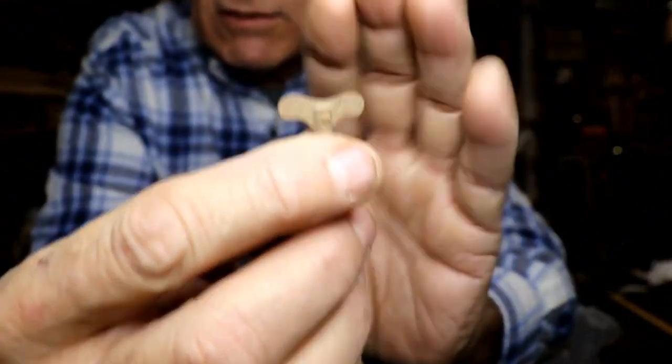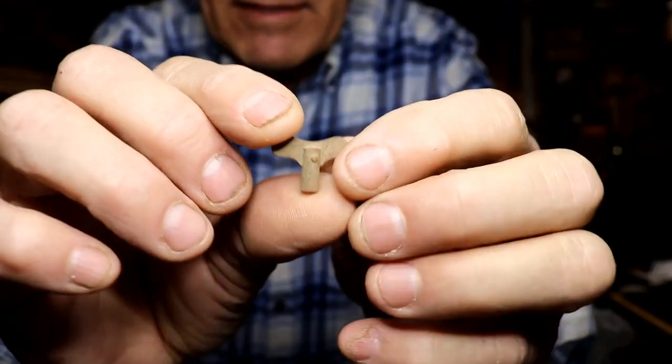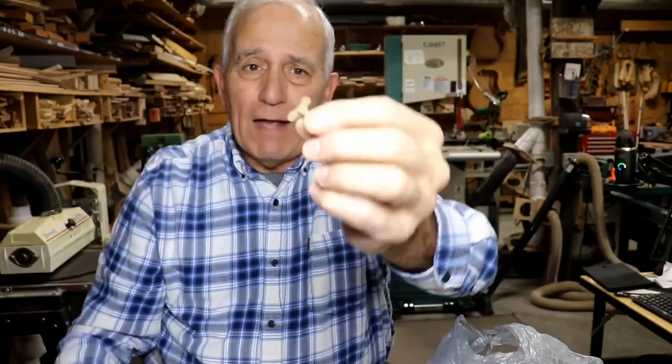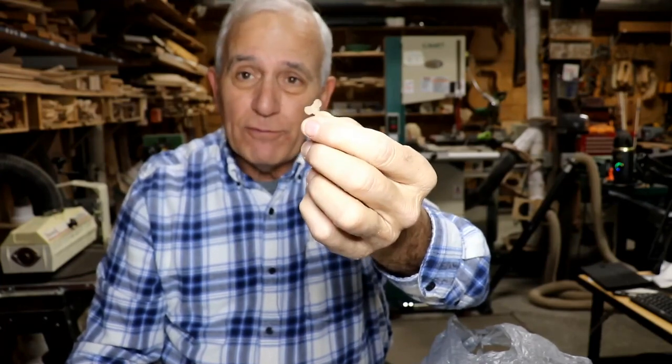And then I found this little tiny winder. This thing is so tiny, I'm not sure it was for an alarm clock — it may have been for some sort of a small pocket watch or whatever. But I would assume it's probably to the alarm clock that I was finding all the gears for. So that's kind of cool to find that.